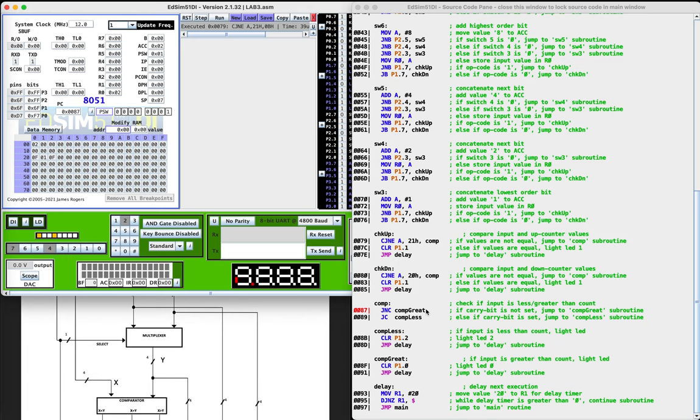This is the compare jump not equal instruction. Since they weren't equal, we went ahead and jumped to the comp subroutine. With compare jump not equal, if the value on the input is greater than the value on the counter, the carry bit will not be set — this is the carry bit in the PSW. So we go ahead and jump to comp great, since the input value was indeed greater than the current counter value. The comp great subroutine will check if the input is greater than the count — this is the subroutine that will actually light the LED. We can see now that X is greater than Y, so the very first bit LED is lit.